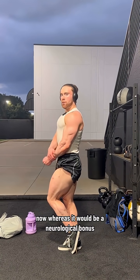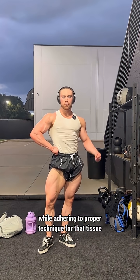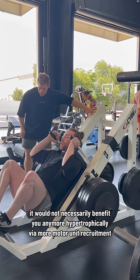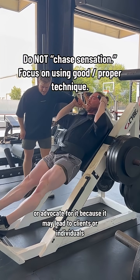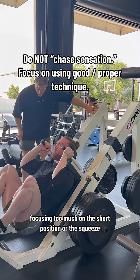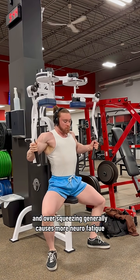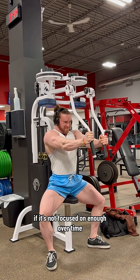Having high degrees of sensation in the target muscle while using proper technique would be a neurological bonus, but it would not necessarily benefit you any more hypertrophically via greater motivating recruitment — it would not lead to more gains. You should not chase sensation or advocate for it, because it may lead to individuals focusing too much on the shortened position or the squeeze. Over-squeezing generally causes more neural fatigue and may result in instability and weakening in the lengthened position if that's not focused on enough over time.